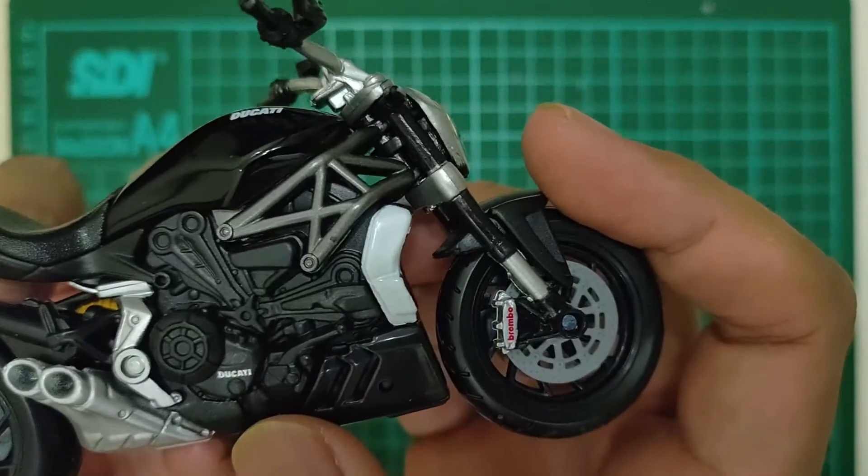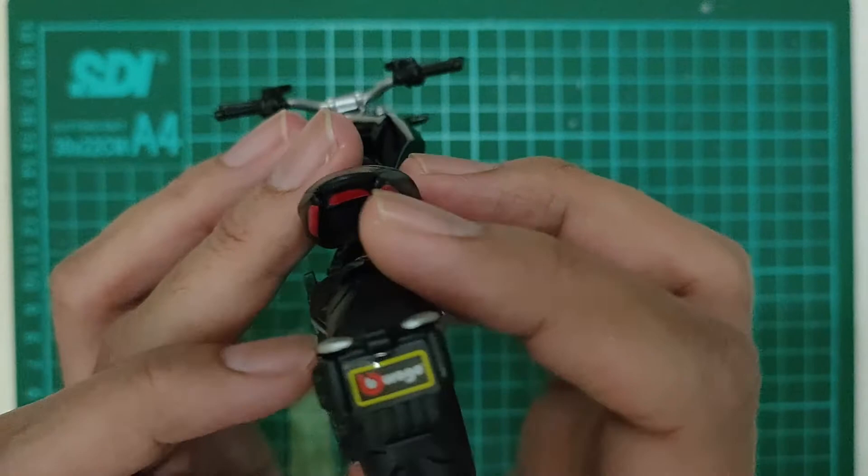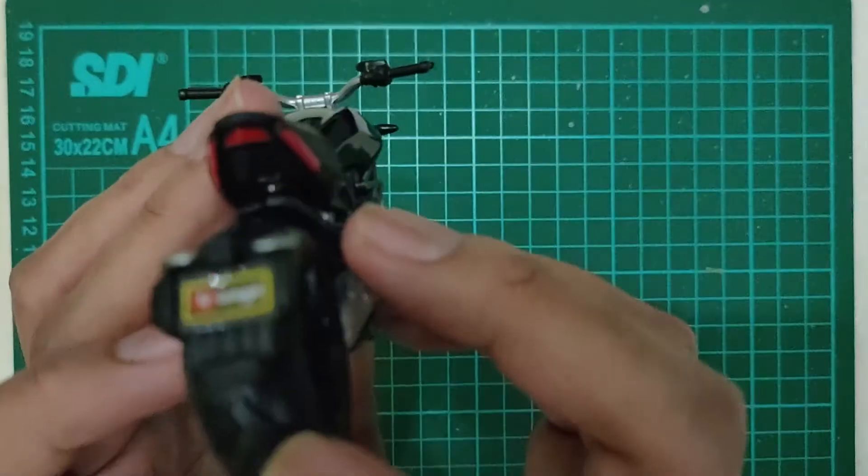Ducati. Belakangnya ya. Belakang ciri khas Diavel banget ini. Ini brandnya.